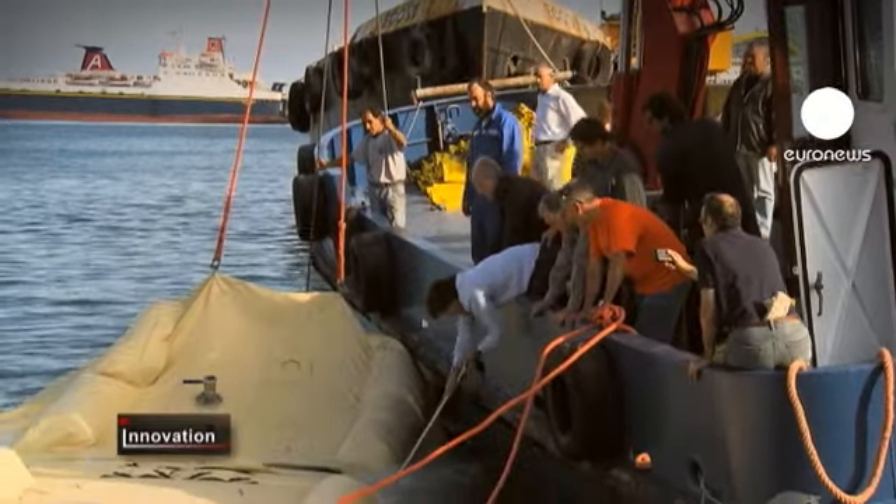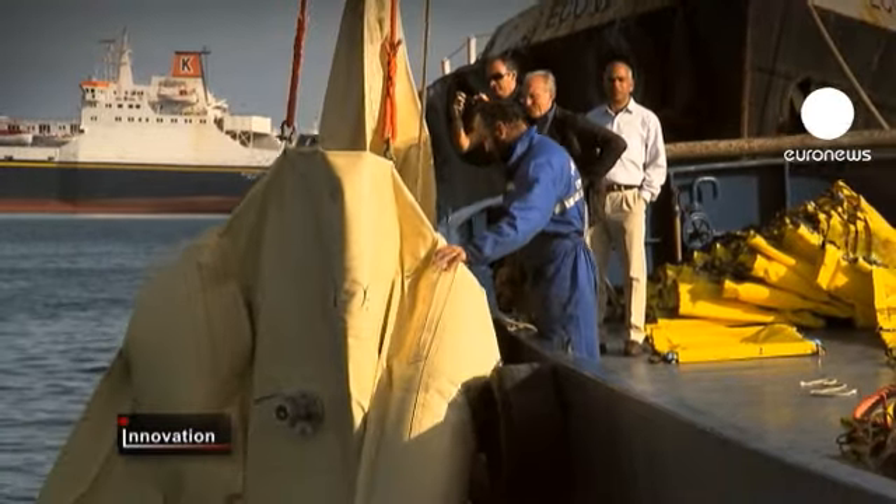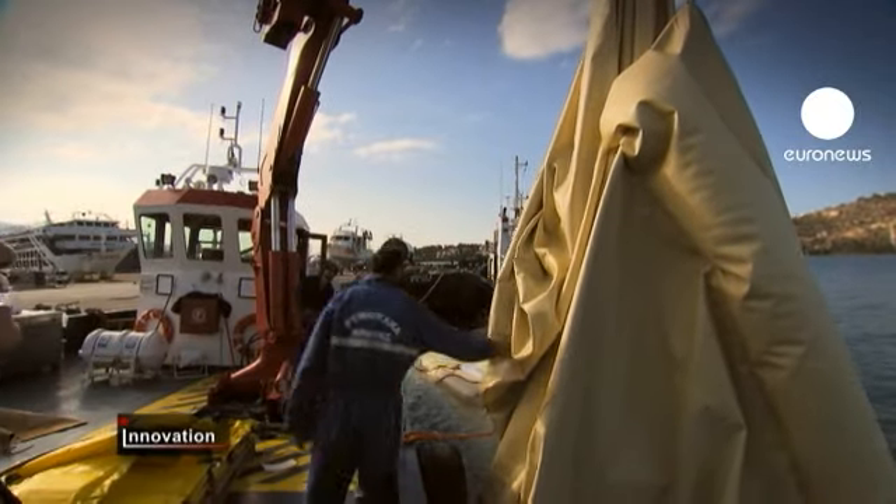This type of water storage and transport is also cheap to run. The water bag is peppered with sensors to warn of any deformation of the container while underway at sea.